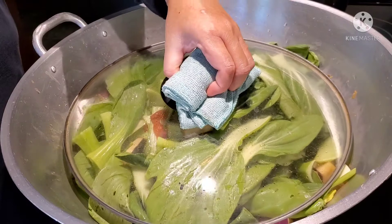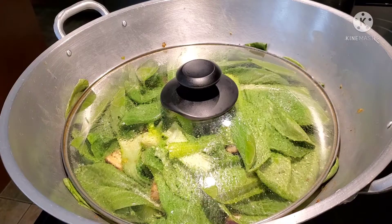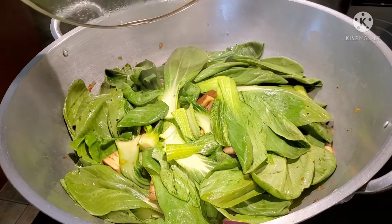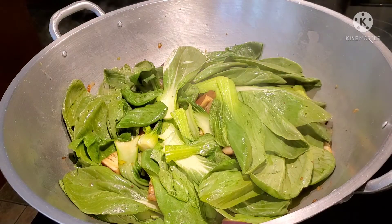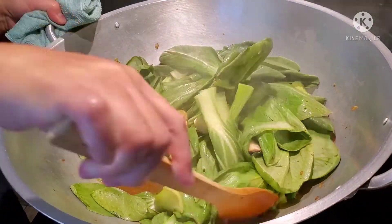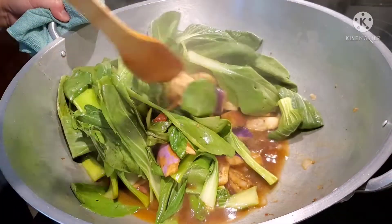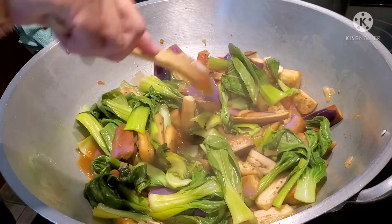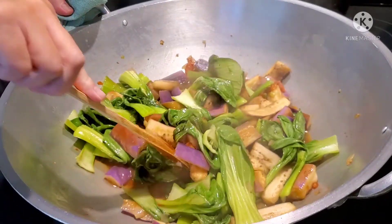And then we're going to add our next step. Okay friends, after 10 minutes let's check — let it simmer for another 10 minutes.